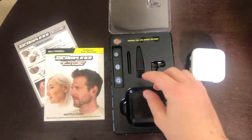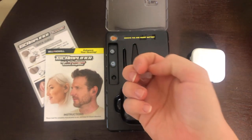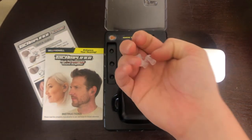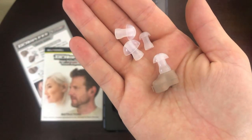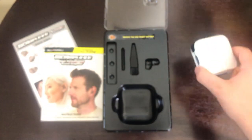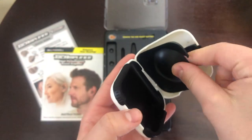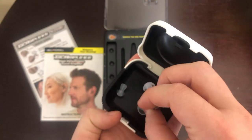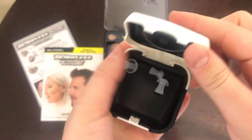These are the variety of different earpieces — there are large and very small ones, so they give you a great variety of sizes. I went ahead and put the right size on for me. I tested out the different compartments just to see, and you can keep everything in the nice little carrying case, which is awesome.